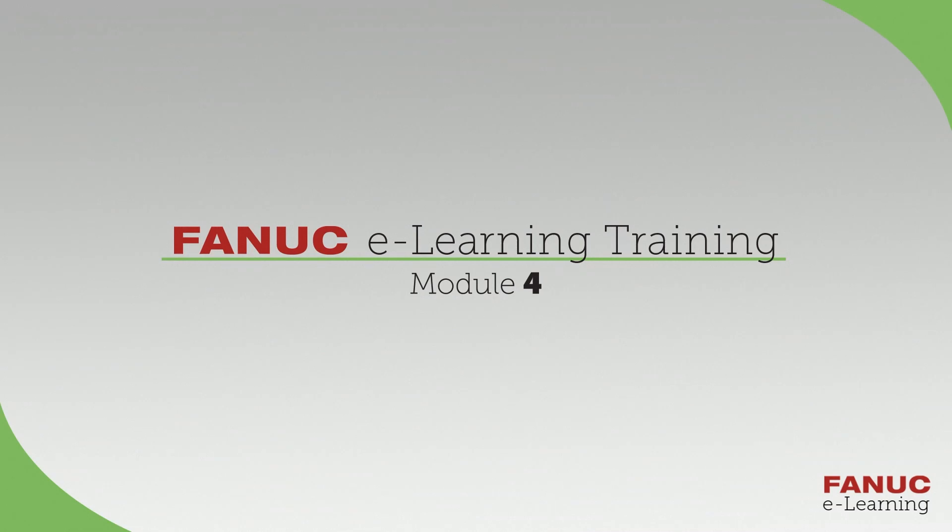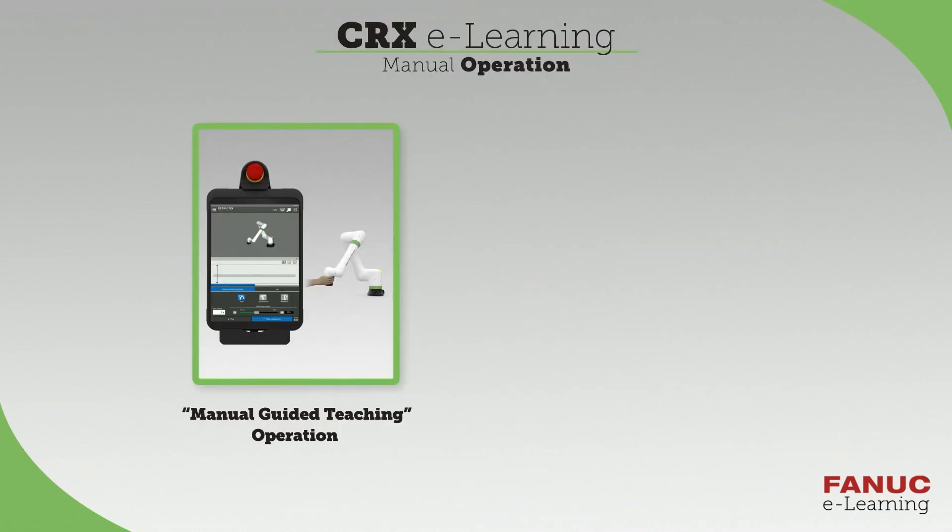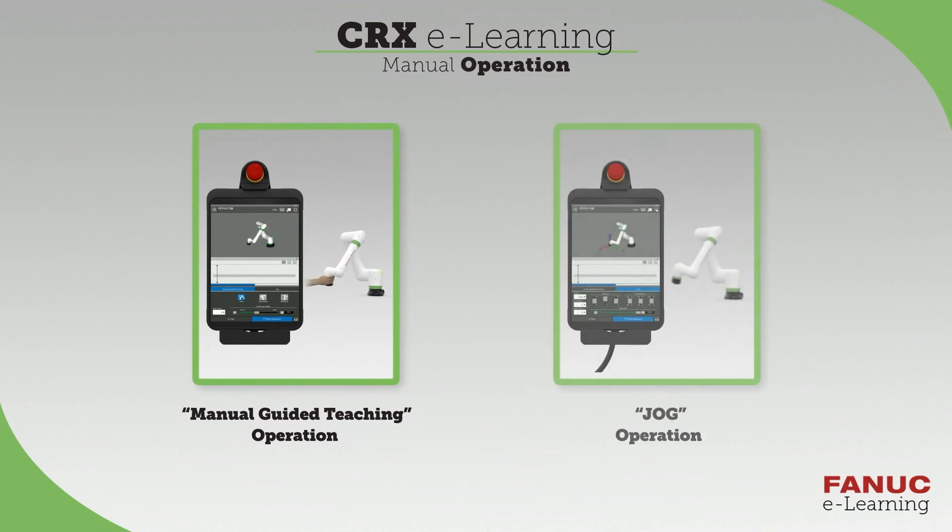Welcome to the FanX CRX eLearning training. In this video, you will learn two ways to move the robot. The Manual Guided Teaching operation allows the robot to be moved by hand. The Jog operation moves the robot by using the buttons on the tablet. Let's get started.